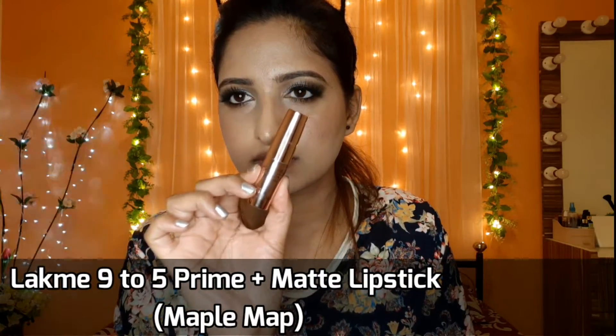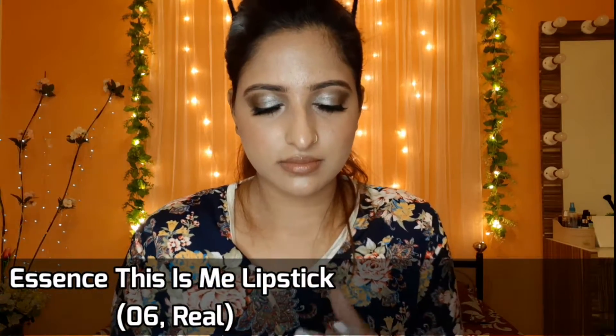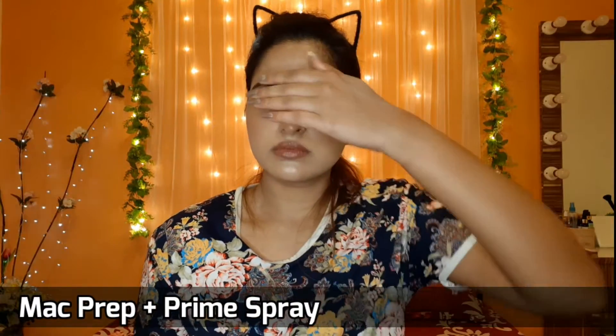I will apply the lipstick in the shade Maple Map — it is a very nice nude shade. And on top of this, I will apply the Essence lipstick in the shade This Is Me 06. I'm using Mac's finishing spray to set everything up.